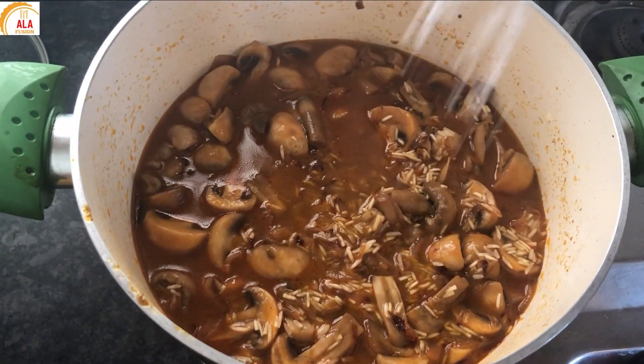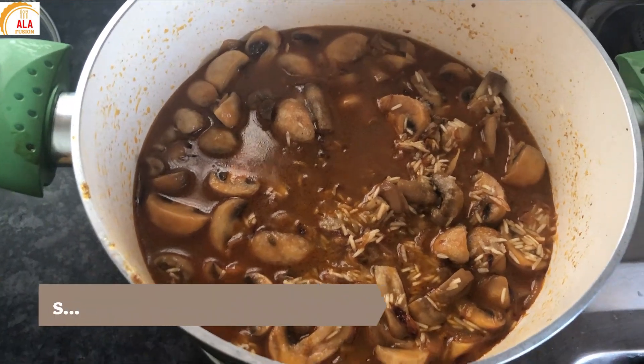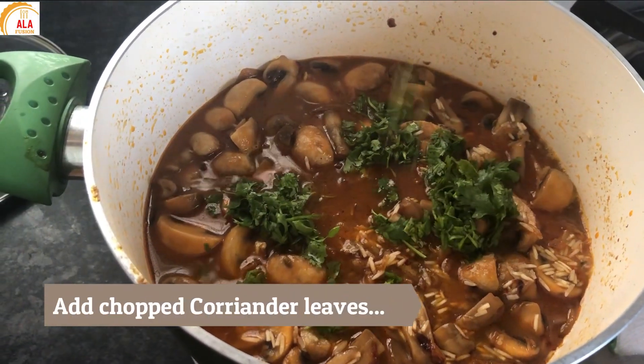Once we add the rice in the water, we will add salt. Then add the rice in the water and cook.